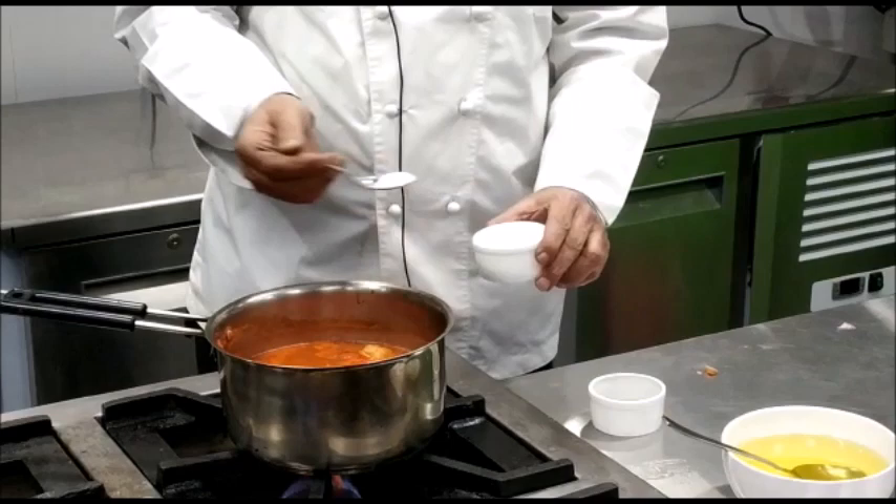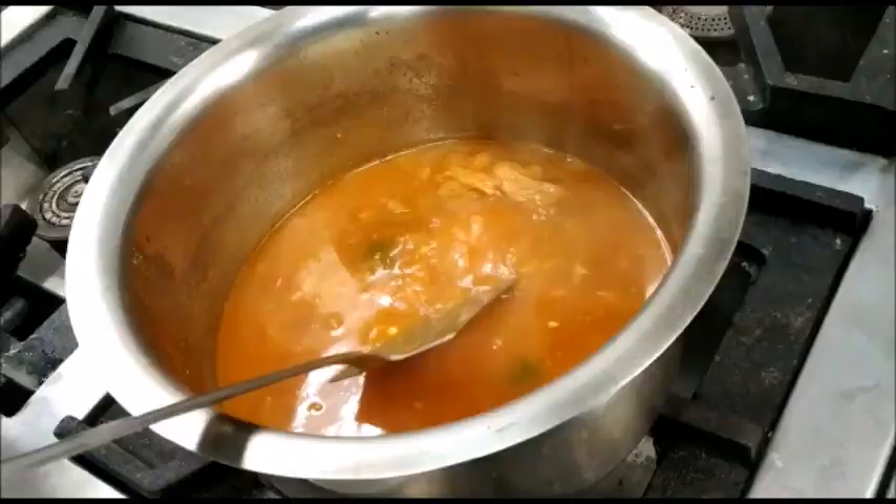At this point we will also add some seasoning to the sauce — salt and white pepper.